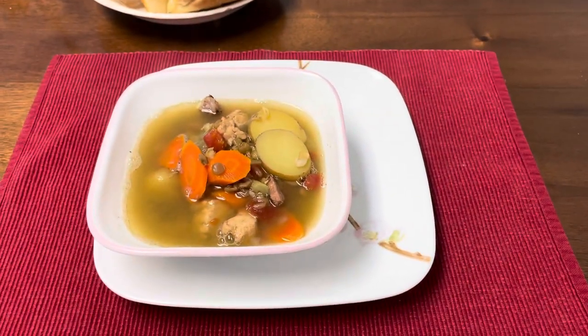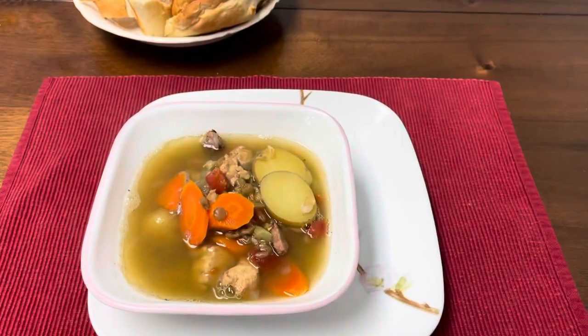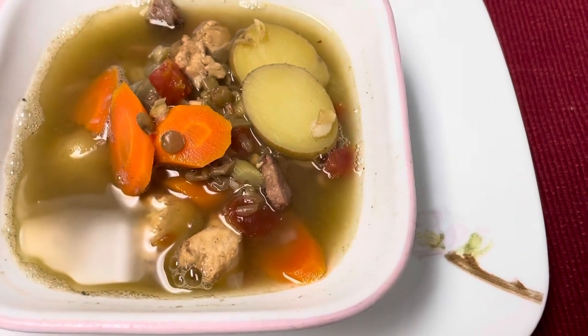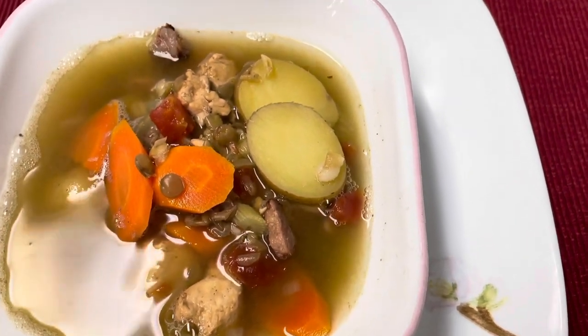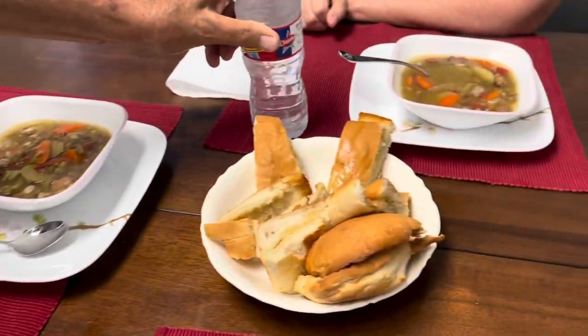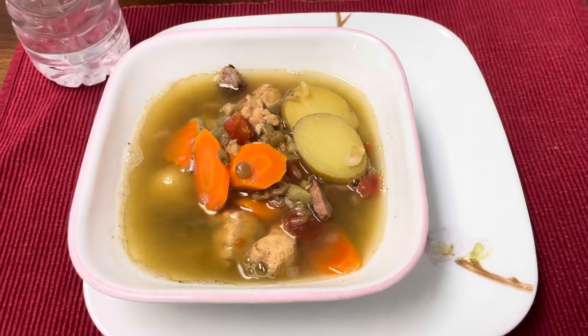Ten out of ten, would recommend — this soup is so good. It's light but filling: you've got healthy protein from the chicken and lentils, veggies and potatoes, and great flavor from the sausage, with bread on the side. Thanks for watching — stay tuned for another Louisiana recipe coming up next week or so, and don't forget to like and subscribe.